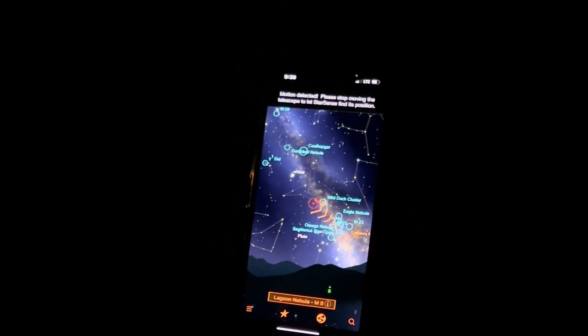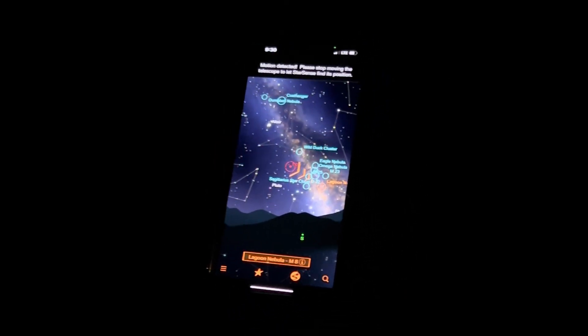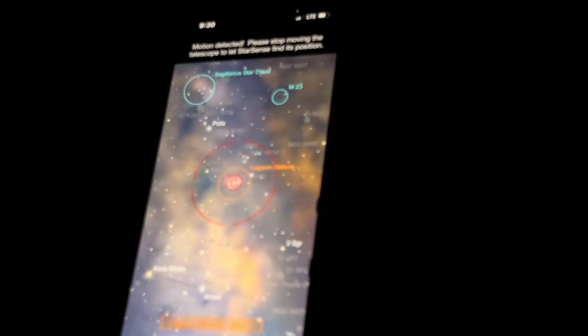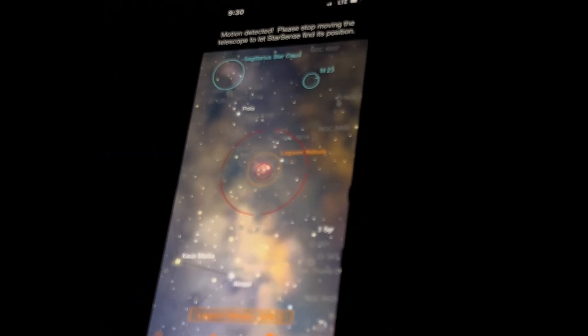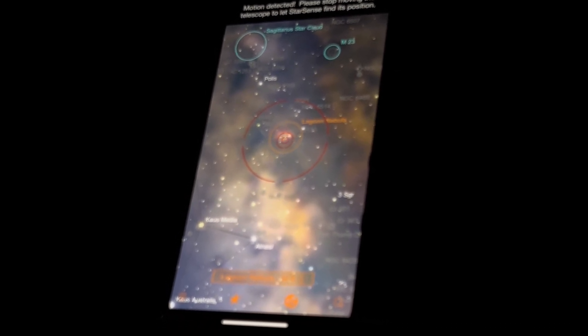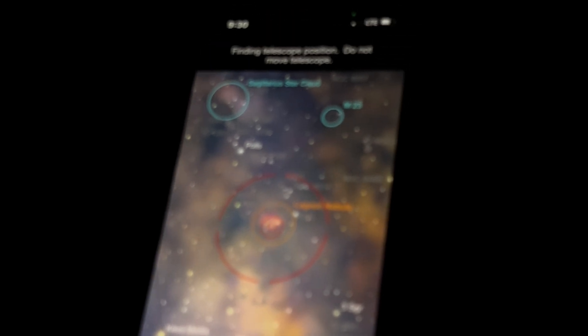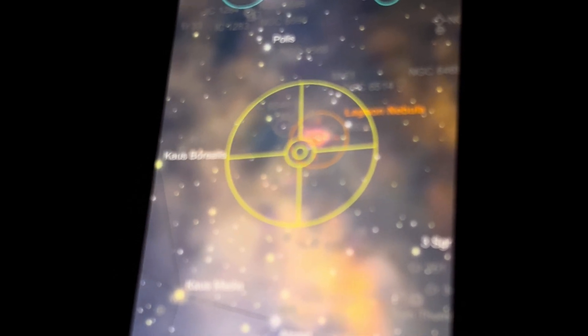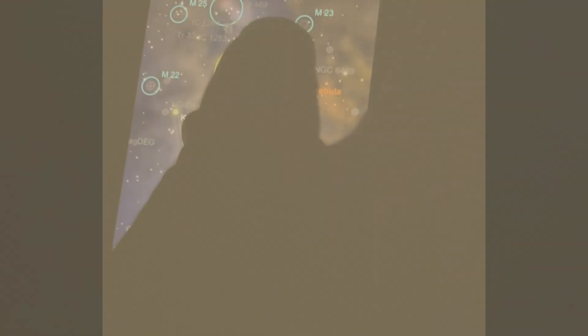Let's try the Lagoon Nebula. As you get closer the circle gets bigger, and it should be right there — but it didn't turn green. The Lagoon Nebula is the second brightest nebula after the Orion Nebula, but I do see a cluster. The Lagoon Nebula does have a cluster in it, so this could be it, but the telescope is too small to see the nebula itself.